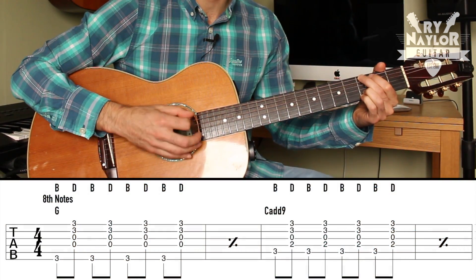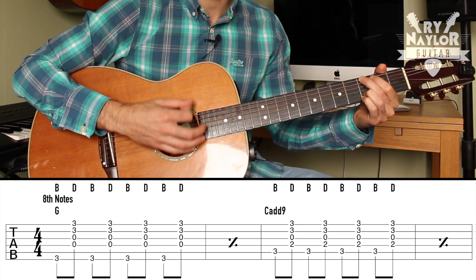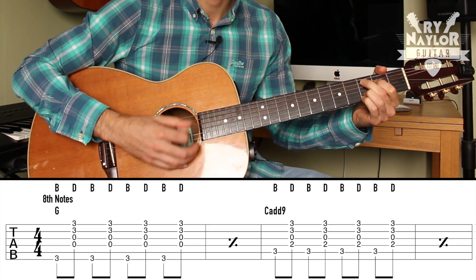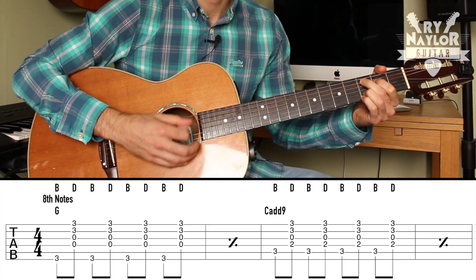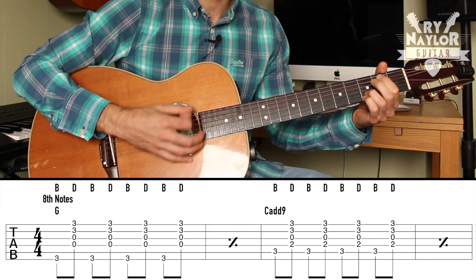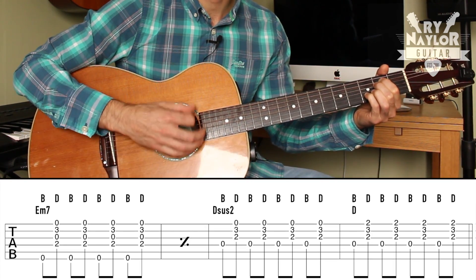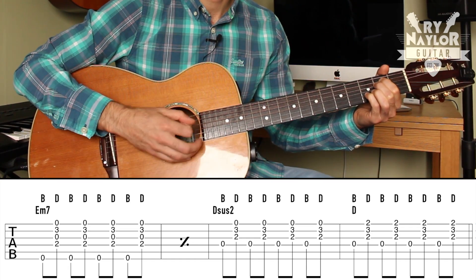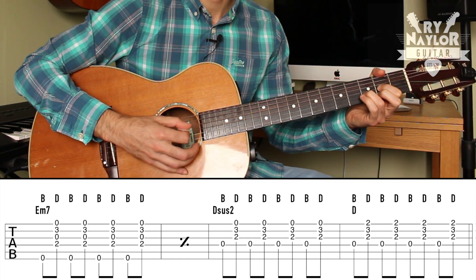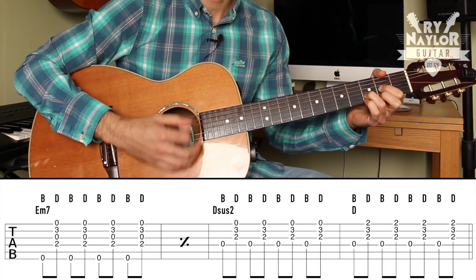So it's 1 and 2 and 3 and 4 and 1 and 2 and 3. And when you change chord to the C, Cadd9, E minor — bass notes back on string 6. And the D, the bass note is on the D string. Back to the G.